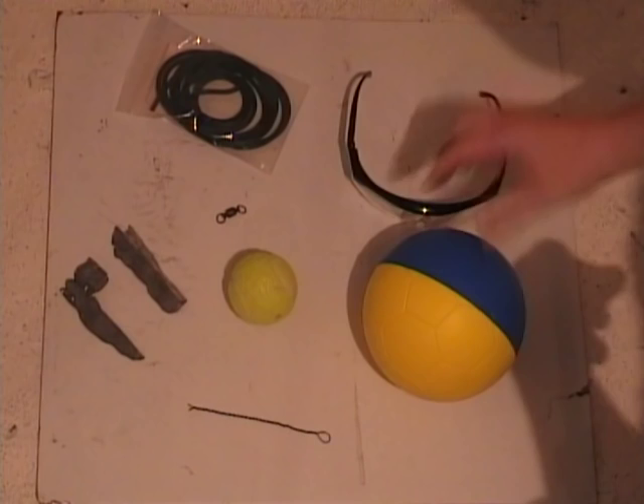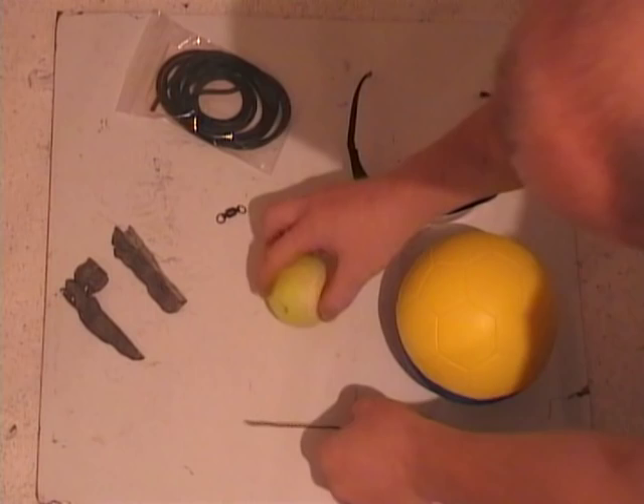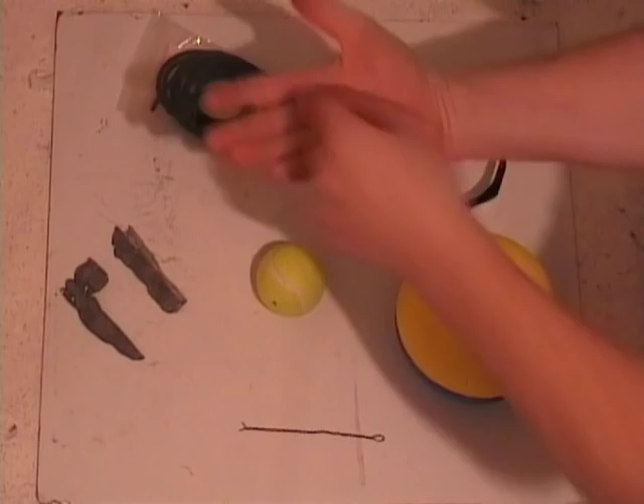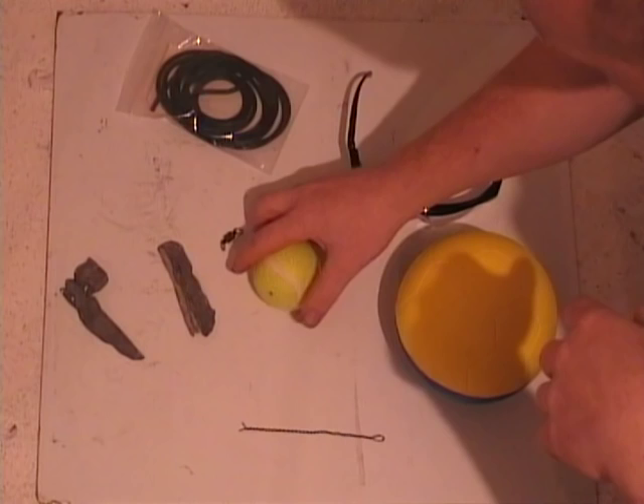So we've got ordinary safety glasses, a sponge ball — you can get it in various sizes — a tennis ball with a hole drilled straight through it, a piece of wire for threading the ball, a fishing swivel (you can use various kinds; this is a ball bearing one but you can use ordinary ones), some bits of lead flattened out to put on the ball to give it more weight, and also some surgical tubing.